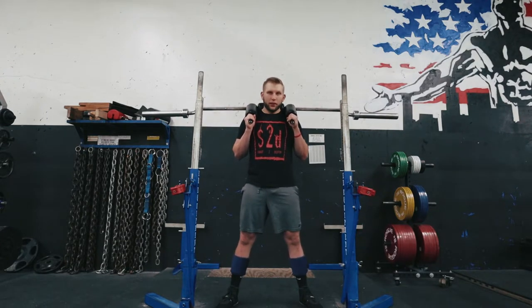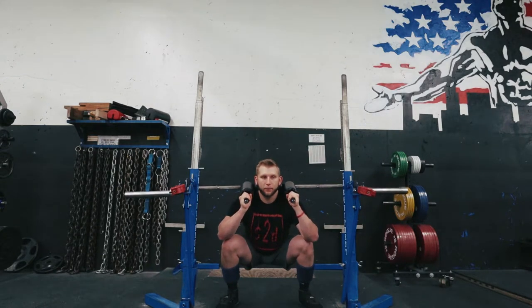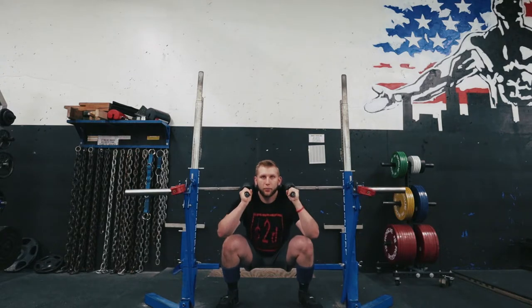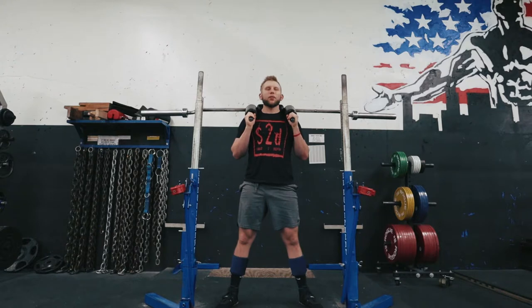Back to the actual lift — get your squat stance, take a big breath, come down like normal. I like to keep the handlebars in that neutral position all the way down. Some people, when they come up, start pushing the weight up with their arms, which makes it a little easier on your back. Personally, keeping it neutral feels more like a regular squat to me.